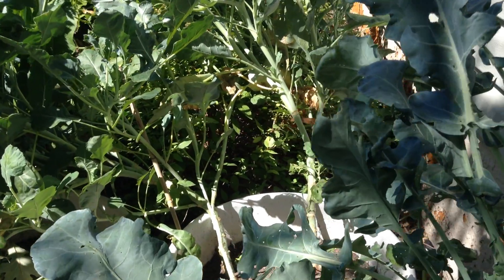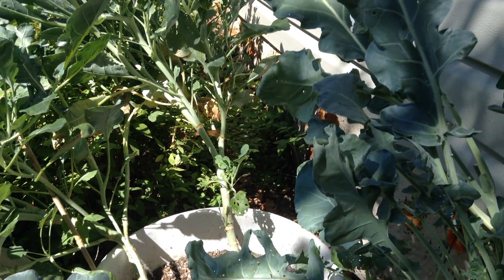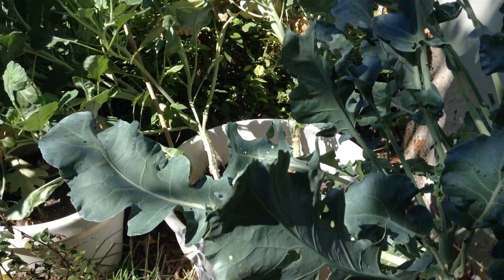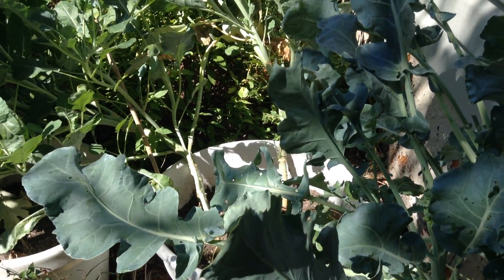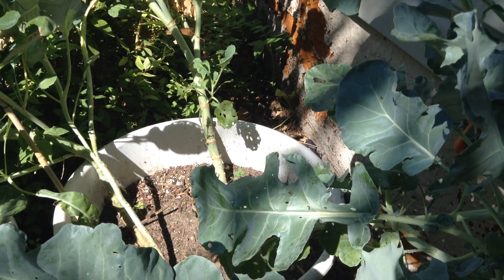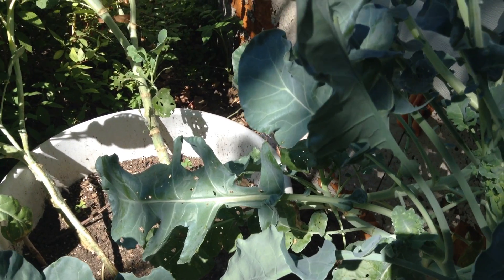Welcome to the garden. Today we're in front of the broccoli where you can see that little moth flying around like a madman. These things are the white cabbage moth. Cabbage are a brassica, similar to this broccoli here, and they lay these little tiny white eggs.